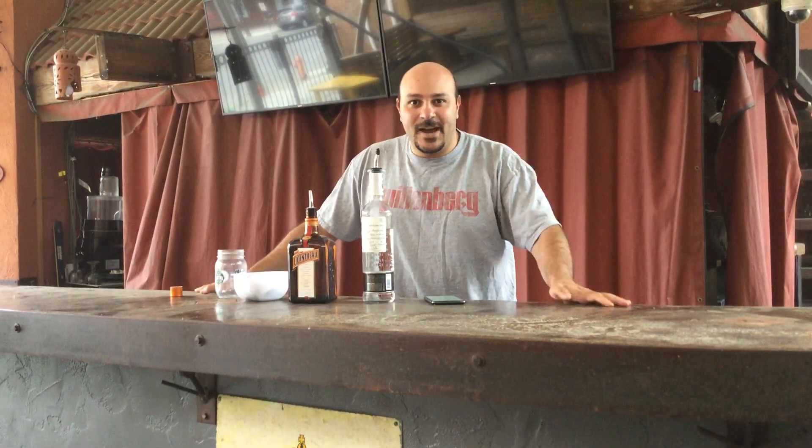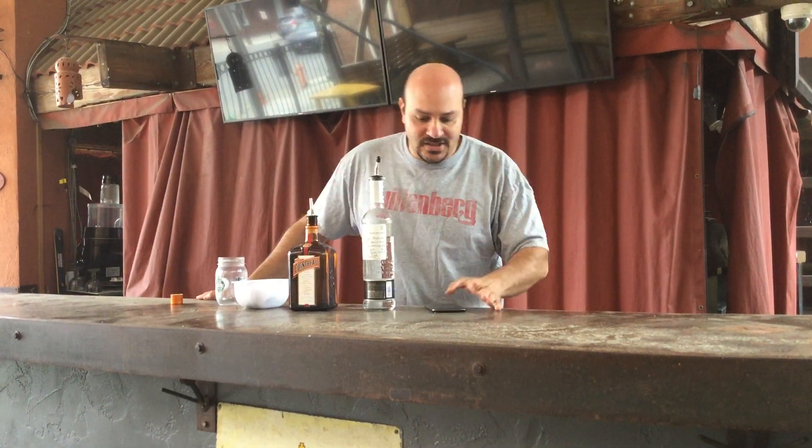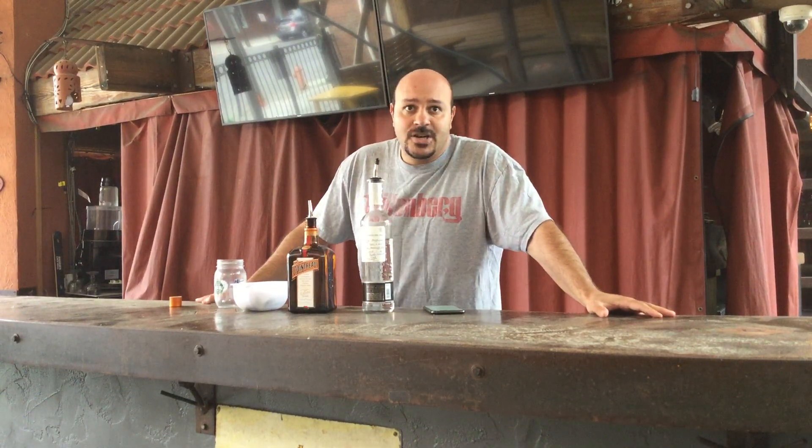Hello there. This is Fadi Michael, class of 2007. We're here at Park Street Cantina in Columbus — this is one of the locations I own here. Some of you might have been here previously for many Wittenberg events. I'm happy to make a very unique cocktail that I love here, in celebration of Wittenberg's 175th anniversary.